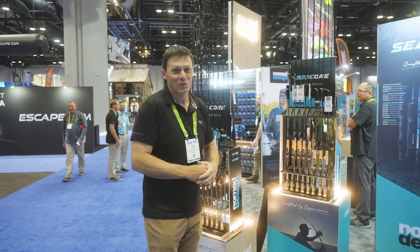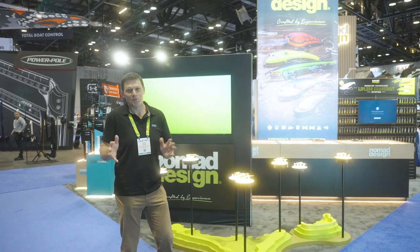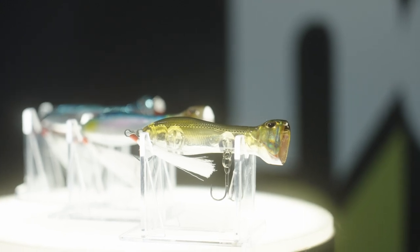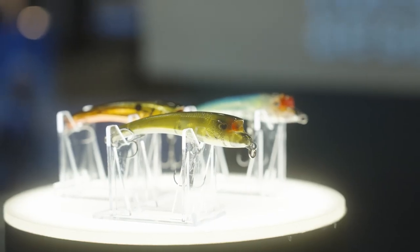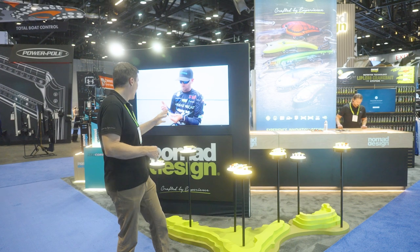And of course we've got the freshwater section over here that I'm very excited about. This is the first time we've been able to display our new freshwater range of baits at ICAST. We launched them earlier this year — really exciting range of products. We've got deep cranks, jerk baits, lipless cranks, hard and soft versions of those, and square-bill cranks.